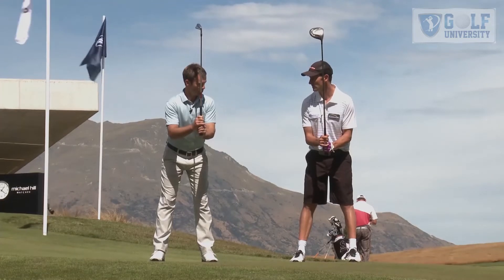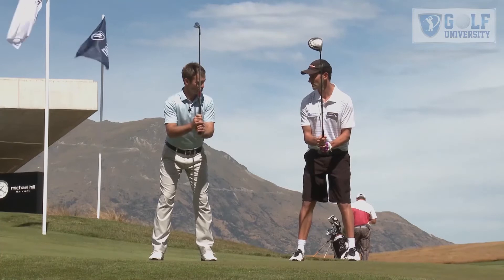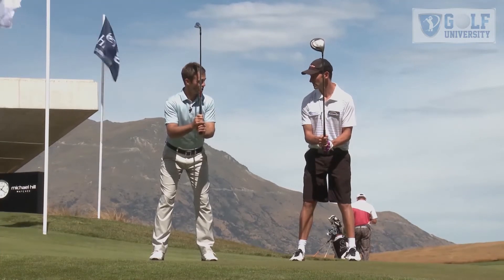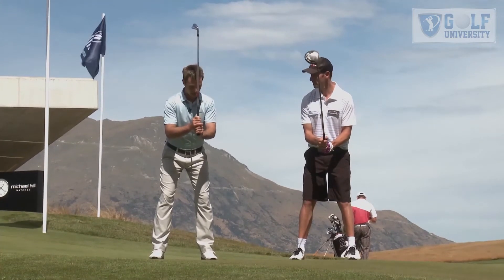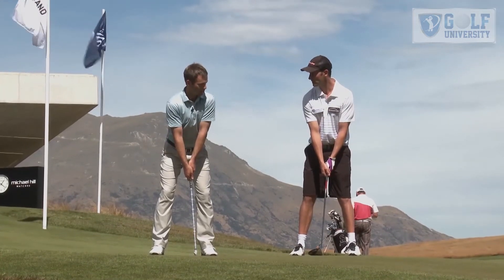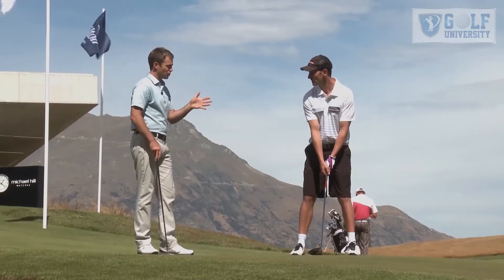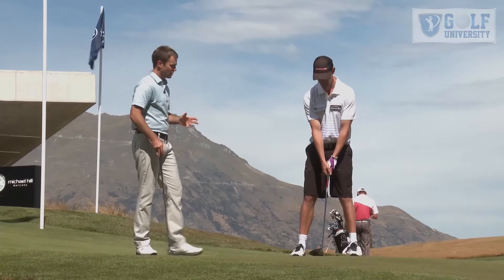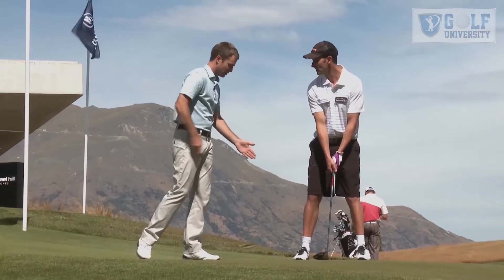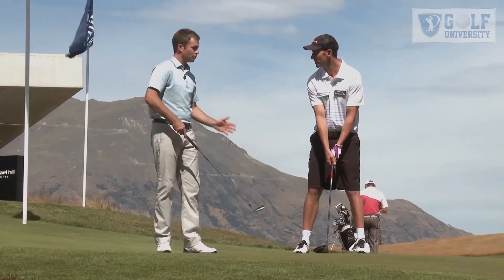Craig Palmer: From there we want to maintain the angle we've got — our spine angle — and we just want to pop our knees just a little bit, so we can feel the weight spread evenly on our feet. From that position, just let the club drop to the ground. You'll find that you're in a really athletic, neutral position, your arms just hanging from your shoulders and you look really relaxed. The most important thing is that your weight is evenly balanced on your feet, both left to right and forward and back.